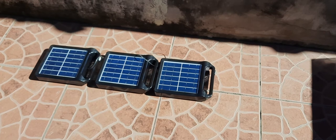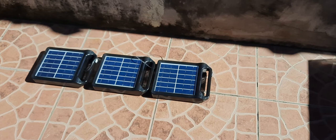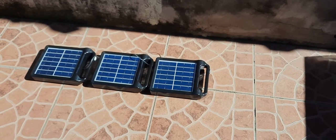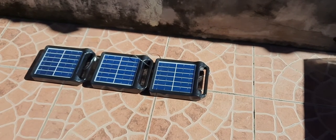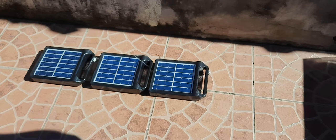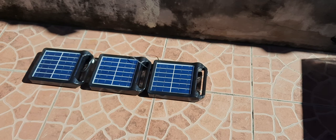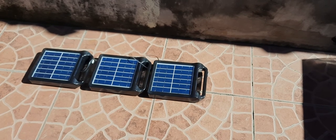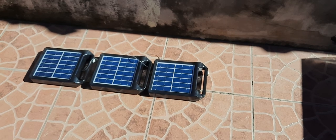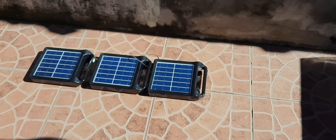I'd need to get at least six months of use to break even — it might already be close to six months. They work great, just don't accidentally leave them out in the rain like I did, which comes fast and furious in the Philippines. Don't forget to subscribe, share, and like. If you get one of these, let us know what you think — we're not paid spokespeople, we just wanted to share some cool products we found.